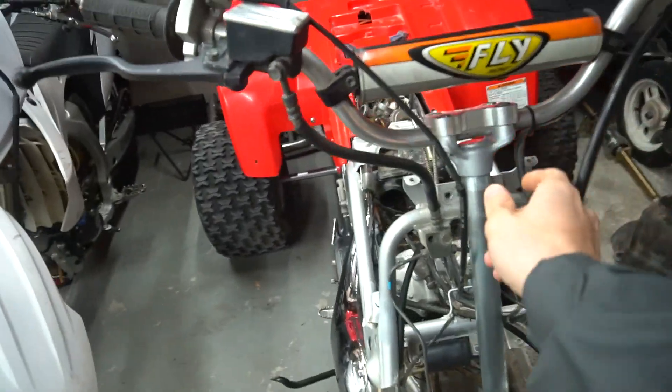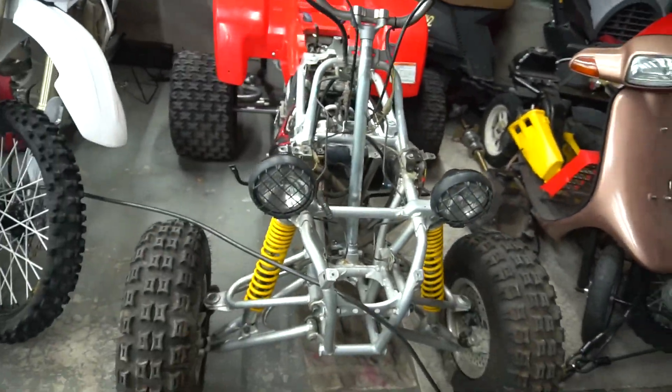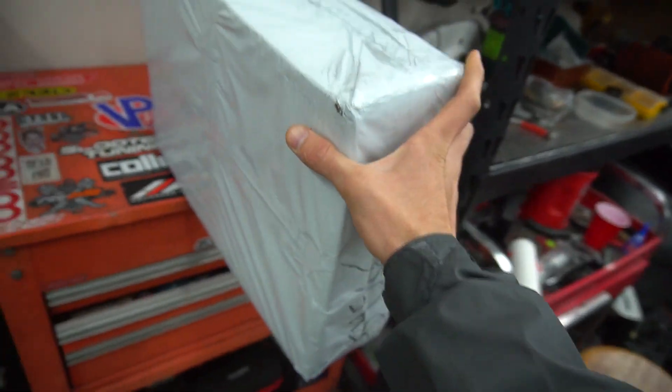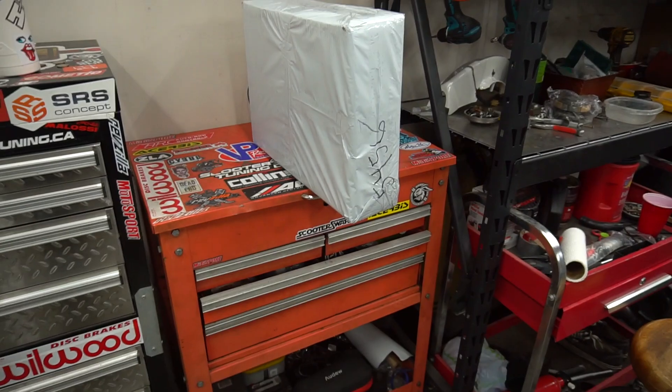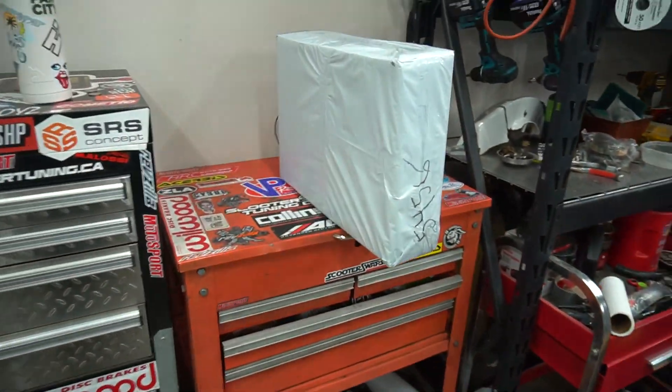I had to get a new steering clamp because I was missing the O-rings that go inside it, so that's on its way. But something just showed up for the Banshee — can you guess what's in this box? This is just a fresh little treat for the Banshee because I really didn't need it, but figured while we have it apart, why not throw it in, along with a few other things coming.